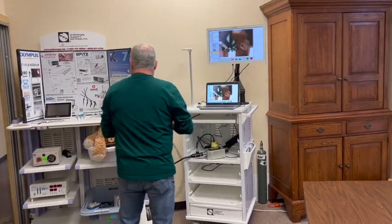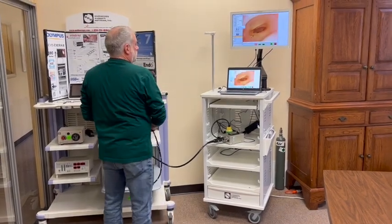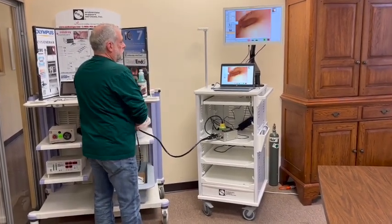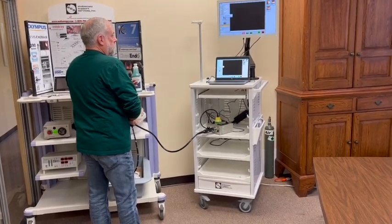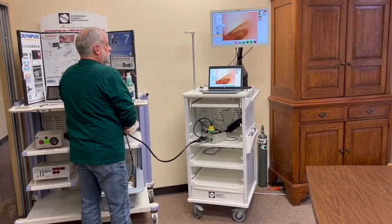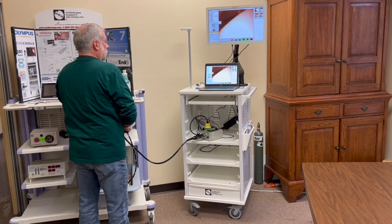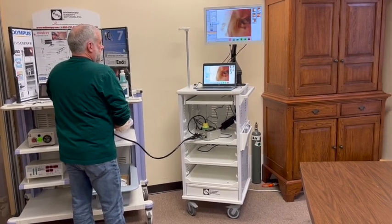I'm going to stick it here in my model and see my live image. I can take pictures from the scope by pressing the button. I can start video recording here on the endoscope as I'm scoping, and continue to take photos while the video is recording.